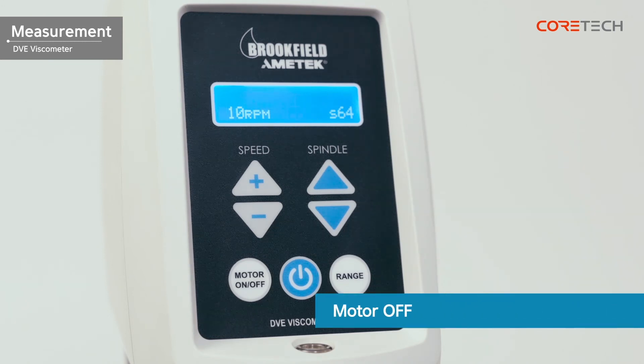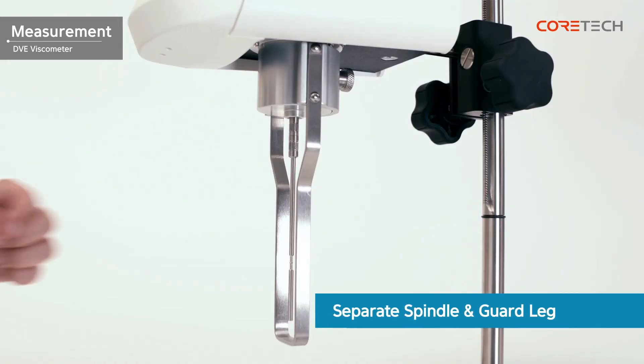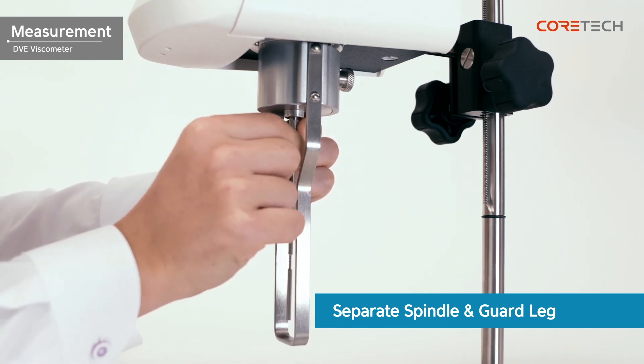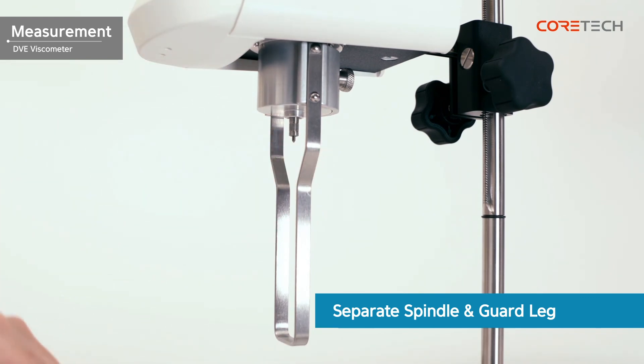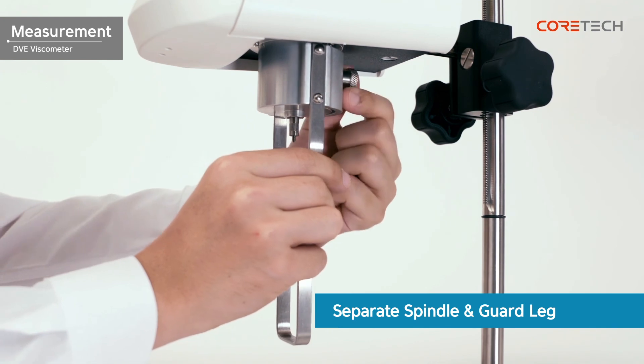When the measurement is complete, press the motor on/off button to stop operation. Remove the spindle and guard rack and clean them sufficiently. When removing the spindle, hold the coupling screw upwards. If you want to measure another sample, you can repeat the measurement using the above method.